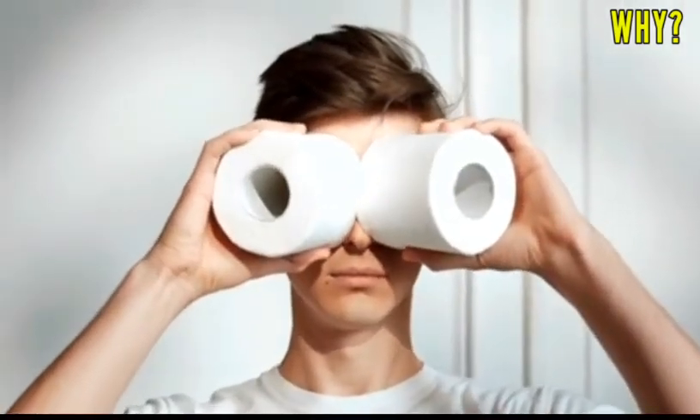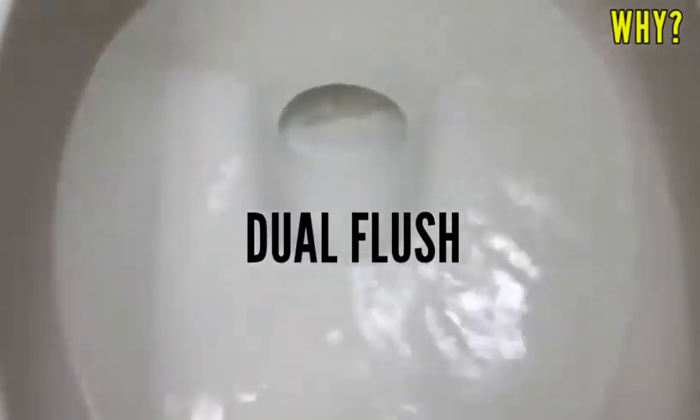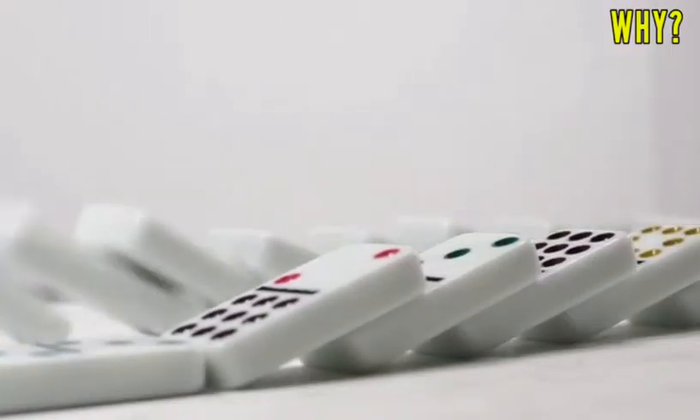Hello friends. Modern toilets come with two types of flushes — one flush is smaller than the other, and they are called dual flush toilets. But have you ever wondered why toilet flushes have two buttons? So without wasting time, let's begin.